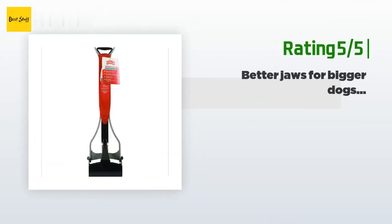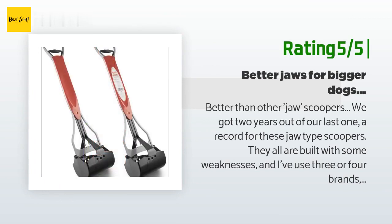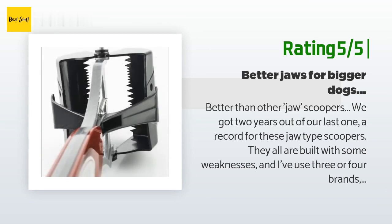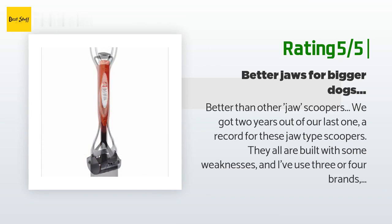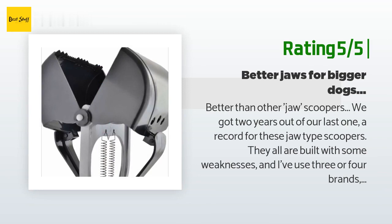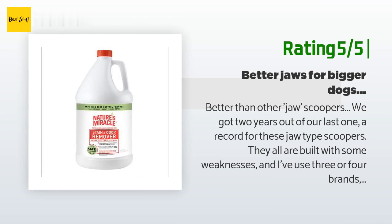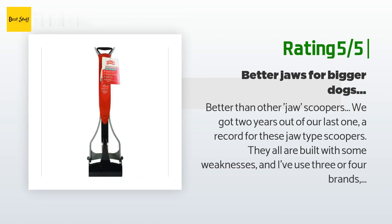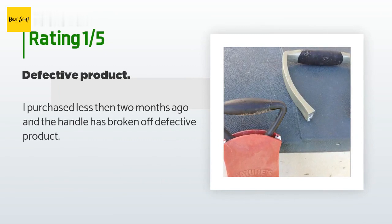Another happy customer said: better than other jaw scoopers — we got two years out of our last one, a record for these jaw-type scoopers. This one is the best of the three or four brands I've used; just ordered another. The ultimate failure was the springs breaking — I probably could have found replacement springs, but who wants to do repairs on a poop-crusted scooper? Be aware that in winter, the combination of plastic getting brittle in the cold and being more aggressive trying to dislodge frozen poop will break them. An unhappy customer said: I purchased less than two months ago and the handle has broken off — defective product.